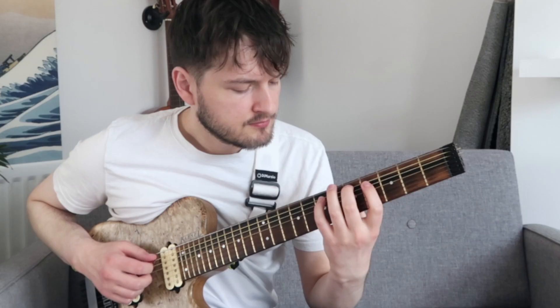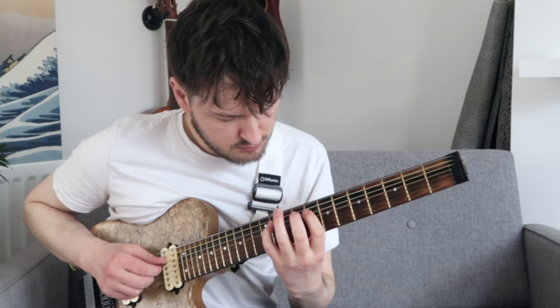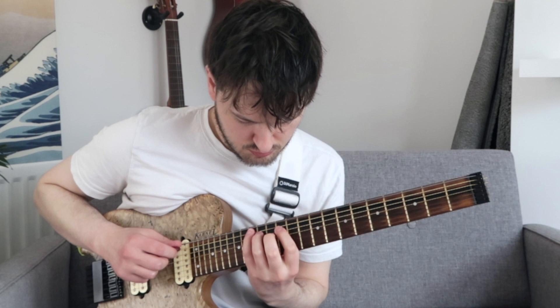Hello guys, Charles here, and welcome back to my channel. So those are the sort of sounds we're going to be learning how to play today, and this is George Garzone's triadic chromatic approach.